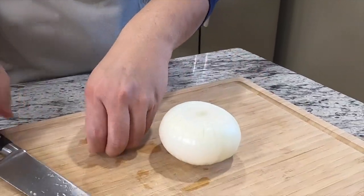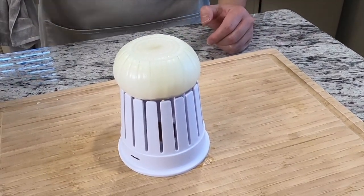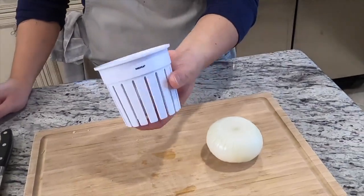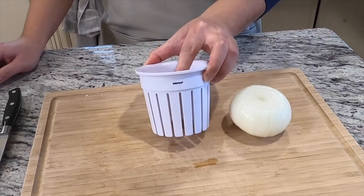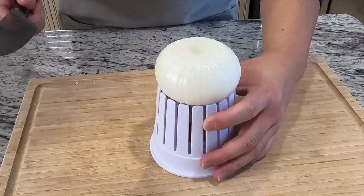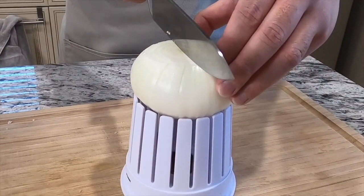The whole onion is still intact. If you purchased a bloomin' onion cutting device, the issue is the onion may be bigger than the device, so you might need a larger one. But I'm still gonna use this to help guide my cutting — I want my knife to hit the plastic so I don't cut all the way through. Here we go, our first incision, right in the middle.